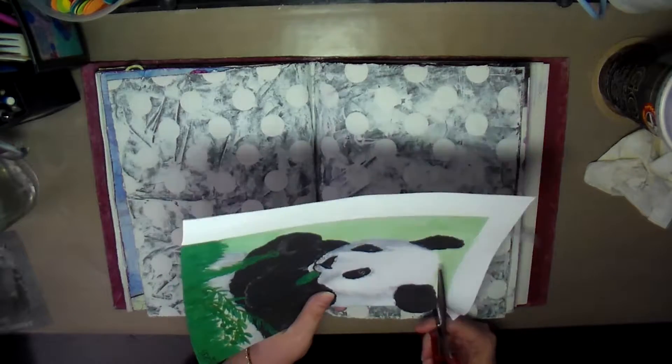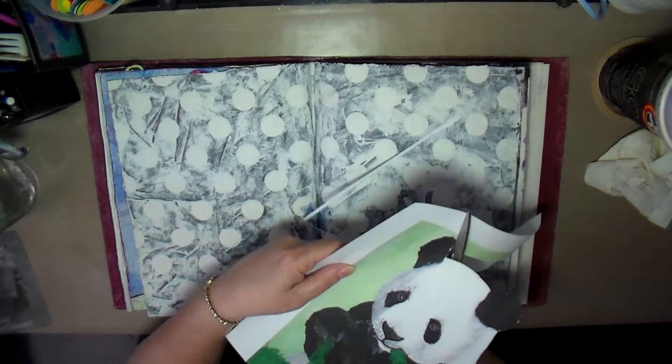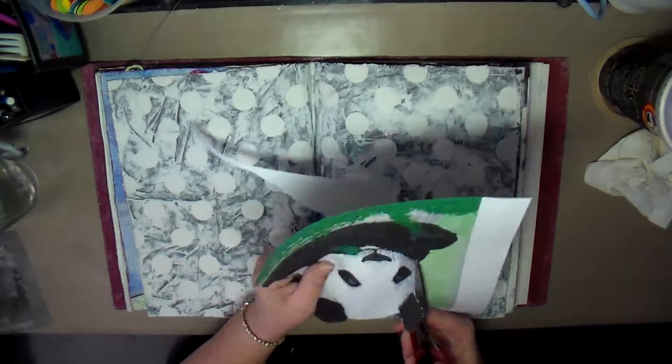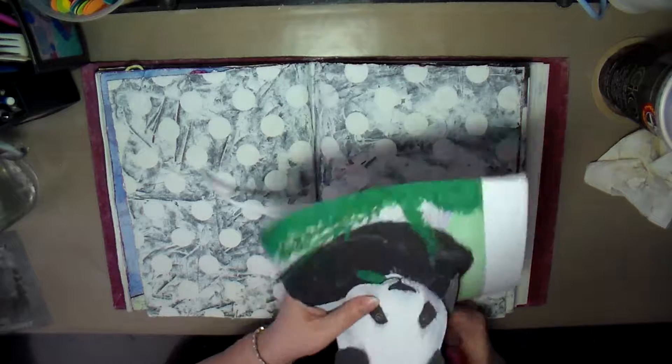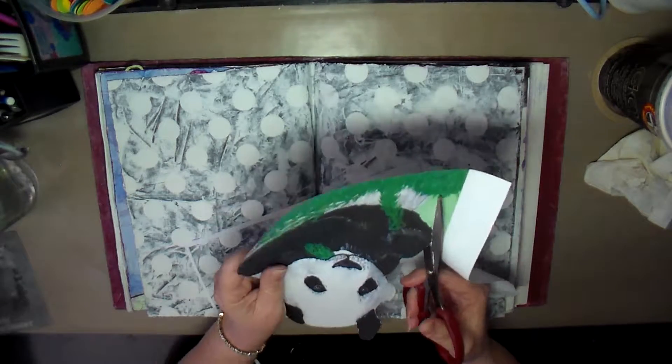I shrunk him down and printed him out, and now I'm just cutting him out to put him on this journal page. I'm just quickly cutting around him so that I can add him to the journal page.